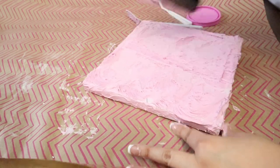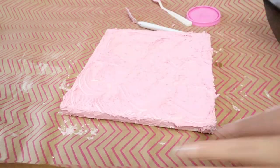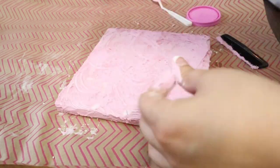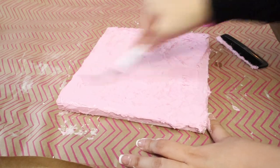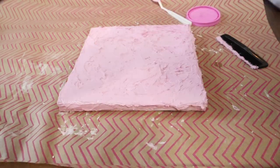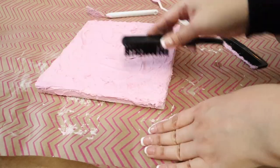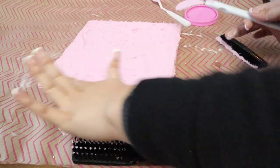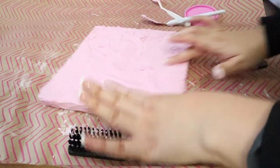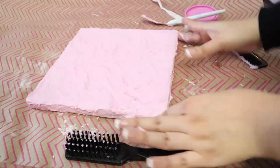I started using the comb to figure out what kind of texture I wanted. Some areas needed more spackle because they were too thin, so I kept finding that middle ground. I tried the comb and then a brush to see what texture I wanted to give it — but I didn't like either. The comb and the brush were both a fail.